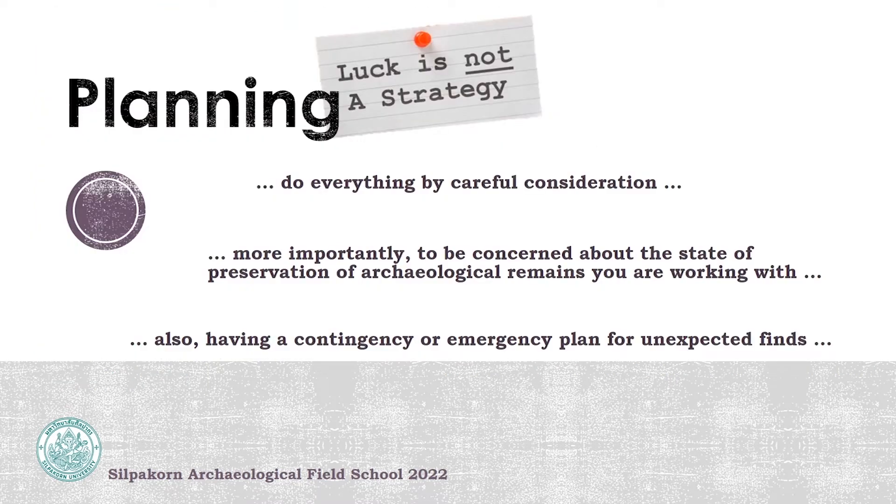First of all, you have to set up your plan before you do anything by careful consideration. Most importantly, you have to be concerned about the state of preservation of the artifact that you found and are working with. You also have to make sure you have a contingency or emergency plan for any unexpected finds during the excavation.